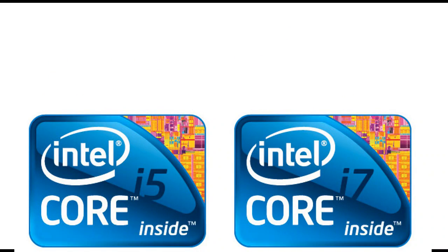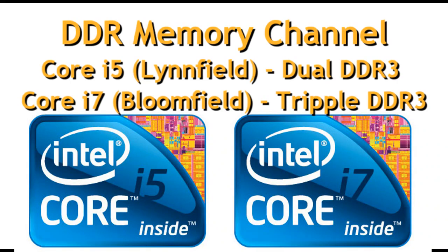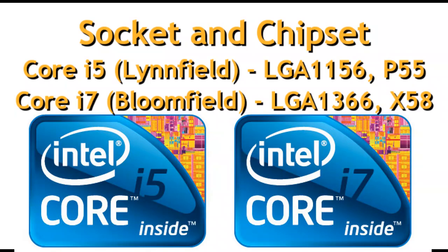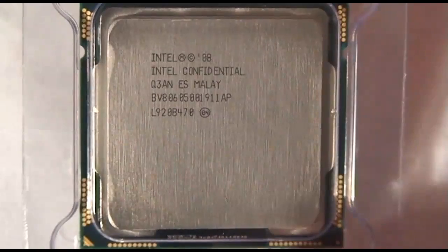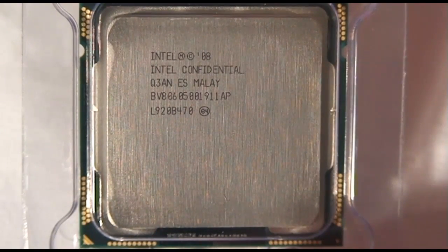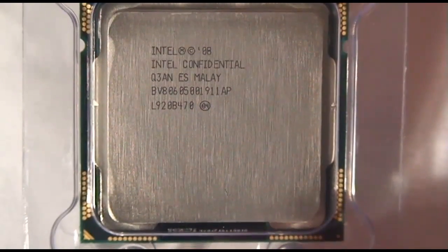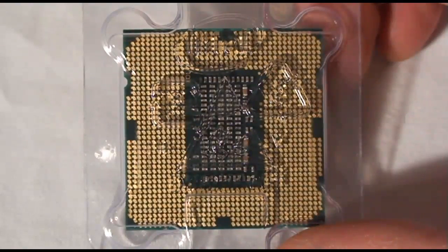It does have some differences from the original Core i7s. The transistor count, the die size — the DDR memory channel support is dual channel instead of triple channel. It has a new support for the P55 chipset instead of the X58, so there are some differences in the architecture and the way it's merging the North Bridge and the South Bridge together into one.